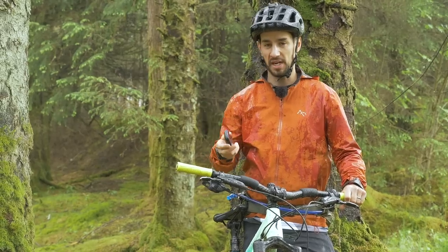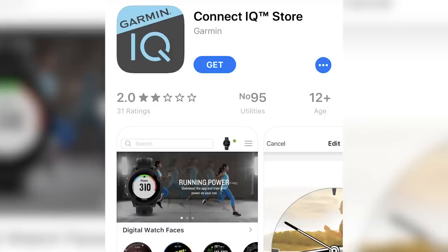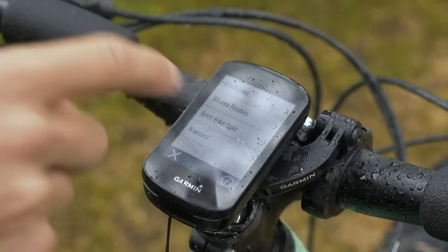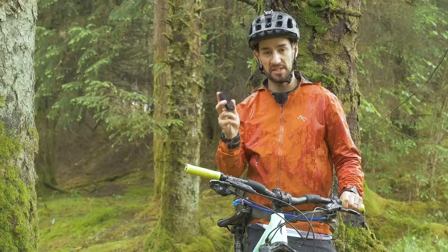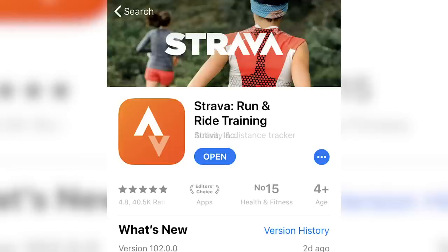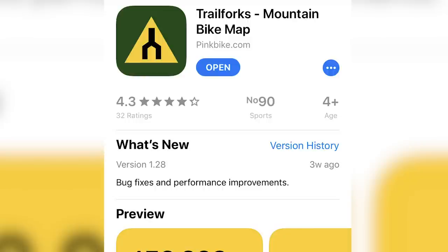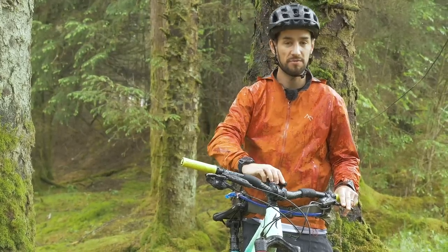With some GPS bike computers you can customize them — with Garmins you can use the Garmin IQ app to download apps on your phone specific to that device and sync them over. Things like Komoot for planning and mapping rides and getting them onto your computer for easy navigation. You've also got Strava so you can see segments and find courses. Trailforks is a really good one too — if you're out riding and want to find trails in a place you don't know, get Trailforks on your Garmin and find all the trails there are.